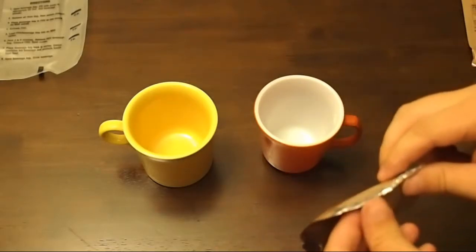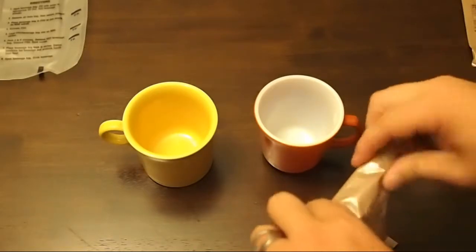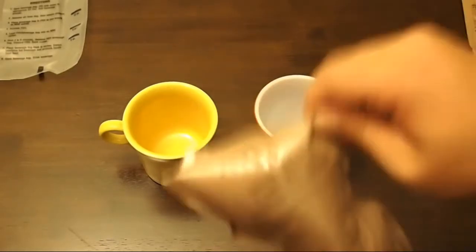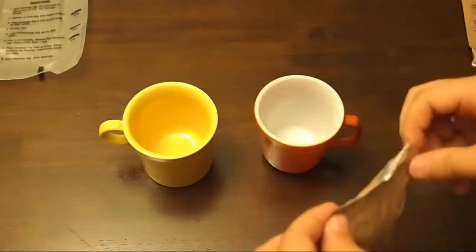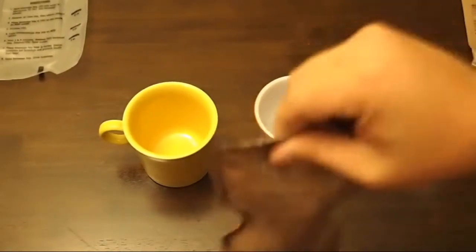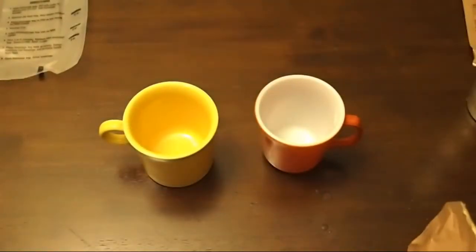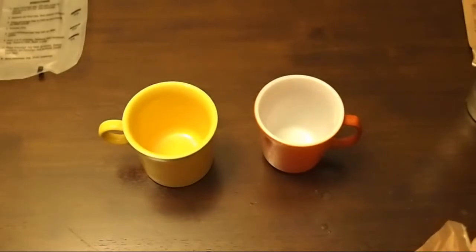I'm going to double-check that so we don't get water everywhere — fold this over. Oh, it expanded — there's heat in there and it's tightly sealed. Then it opened up a little bit. Yeah, you went a little too crazy there. Time to pour that out — we'll go with the orange cup today.